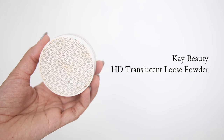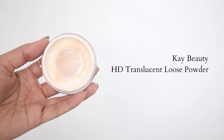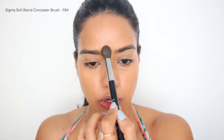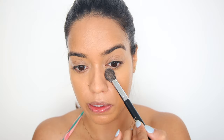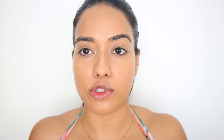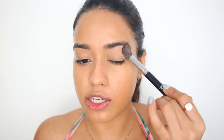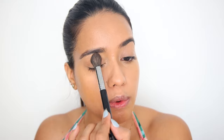After the concealer, I'm just going to cut down the shine wherever I get too oily using the K-Beauty powder — the center of my forehead and underneath my eyes. I'm also going to set the eyelid so that we don't have any creasing later on throughout the day.